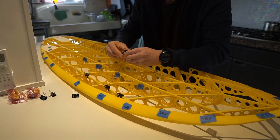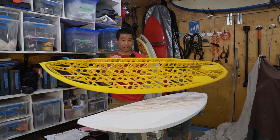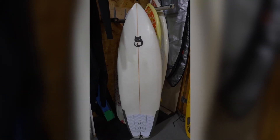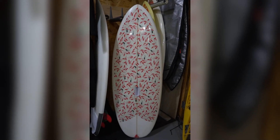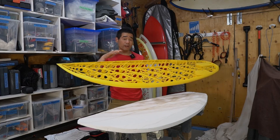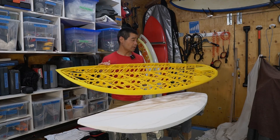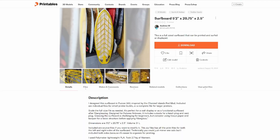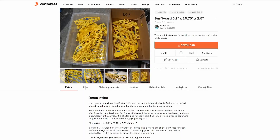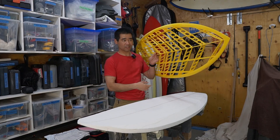So why am I making this video? Well, I've been kind of lazy and just haven't gotten around to glassing this board. I've actually made a couple of other boards since I started this project last winter. So I decided to just release these files out into the wild — I want to post it up on Printables for anyone who wants to try 3D printing a surfboard without having to go through the design process.